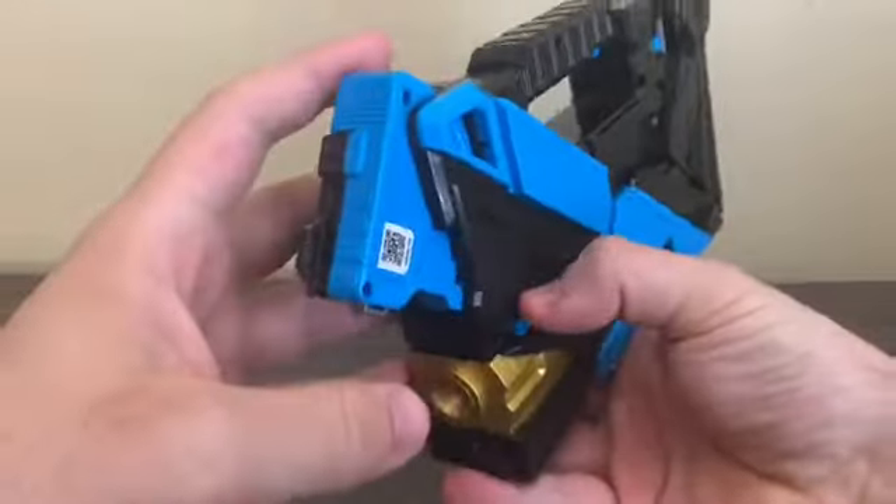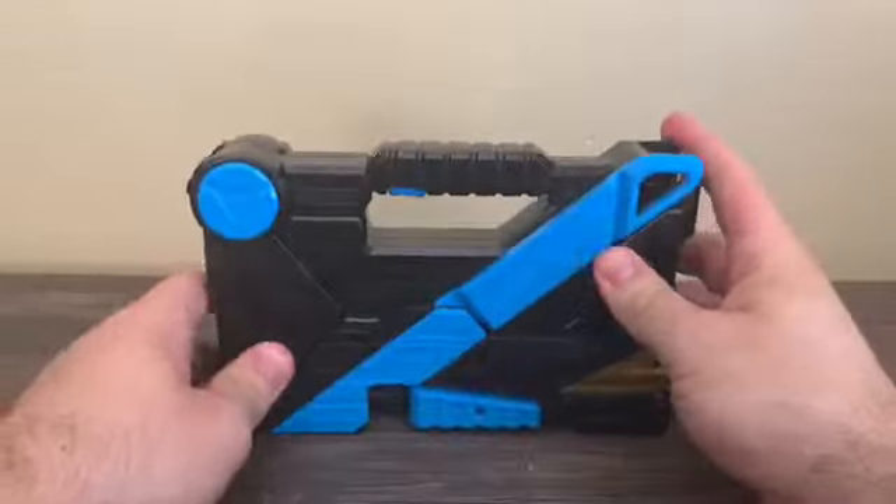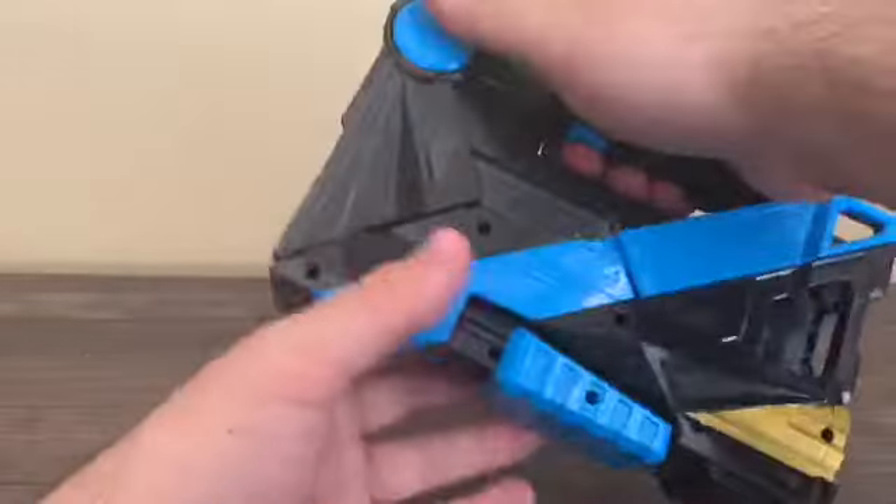Now we're going to remove the progress key. In order to do that, there's a switch down here — when you push this down and then slide it down, you get that sound. Now we're going to return this into its weapon mode.